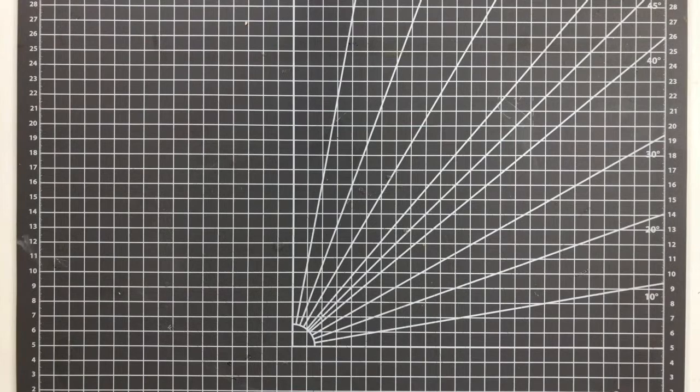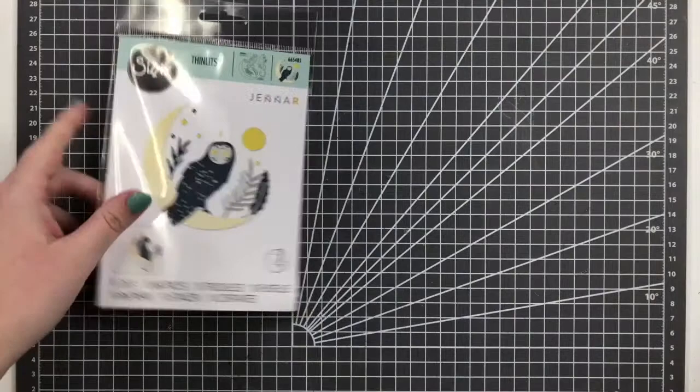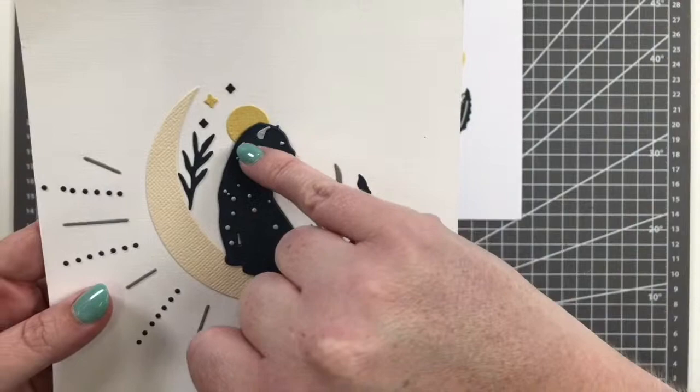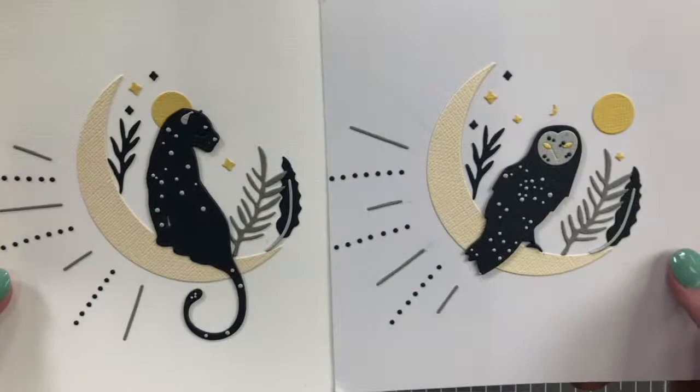Now getting into nature and animals. The first one is Mystical Nature by Jenna Rushforth. That trend of mystical astrology is really in right now, and she's taken a jaguar and owl and combined them with a crescent moon — they've got the most stunning little details. The owl has all these debossed portions and you can actually add polka dots on both of them, making for a really fun little card-front feature.